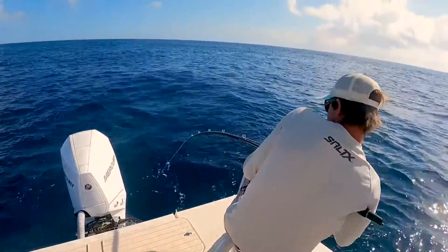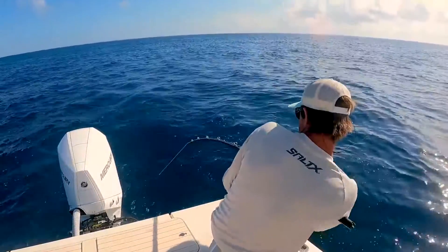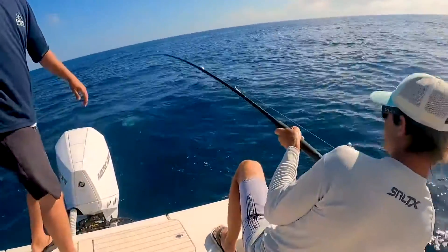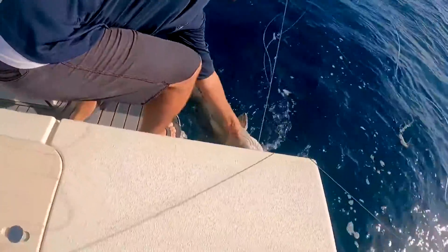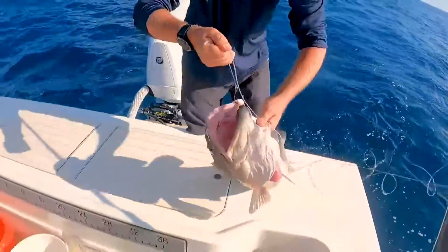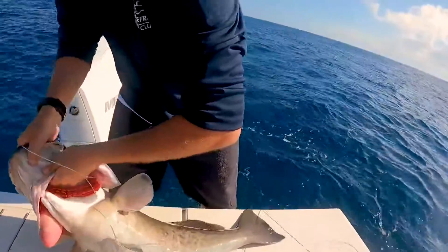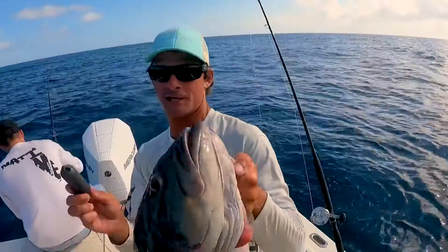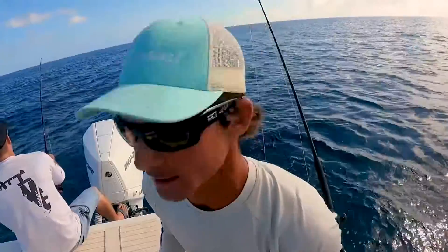Come on, be the right one. He's heavy — I got a gag too! All right, all right, get them Nicky! Get a good grip on them, pull them up. That's how it's done baby! As soon as we felt the thump we just chucked that in there. Whole gag tooth, no shark bites — let's go do it again!